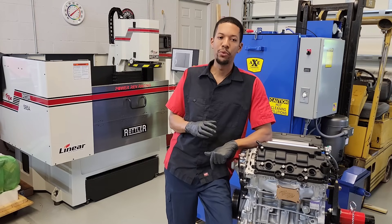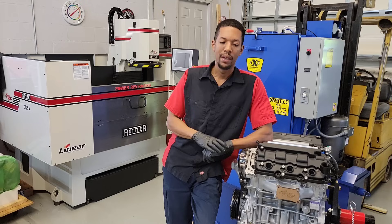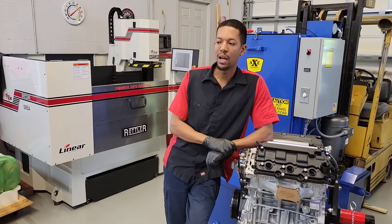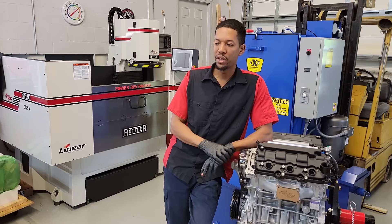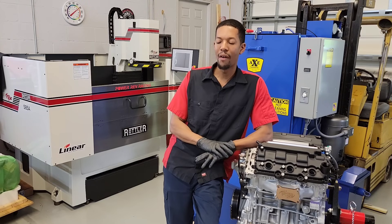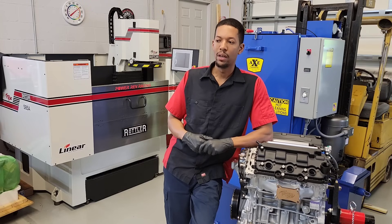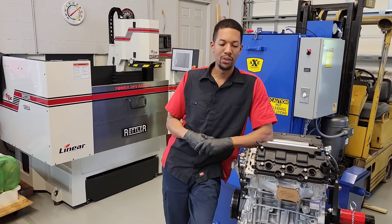I actually believe that the J35 Y2 is going to be the first drop-on set of cylinder heads that we're able to release — where you basically get a set of cylinder heads from us that's going to come 100% ready to drop on. CNC ported, competition valve job, fully assembled, camshaft, rocker assembly, valve adjustment, everything done. I'm really excited about that, and that's something we're working hard towards here — having drop-on ready cylinder heads.